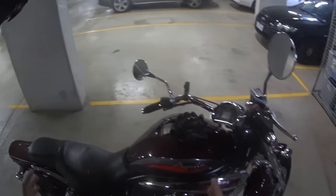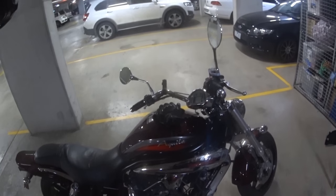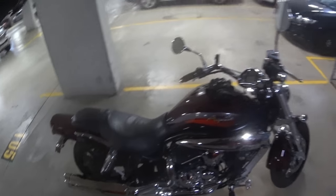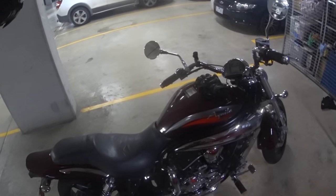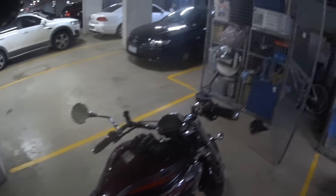Hey guys, howdytriple5 here. This is a quick video on how to read the fault codes on a 2010 electronically fuel injected GV650 Aquila by Hyasung. It should work for all of the Hyasung GV650 models, but I can't put my hand on my heart and say it does — but this is how I read a fault code when it comes up on the screen.